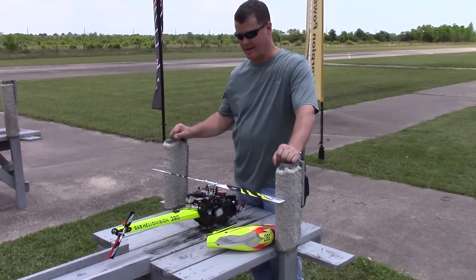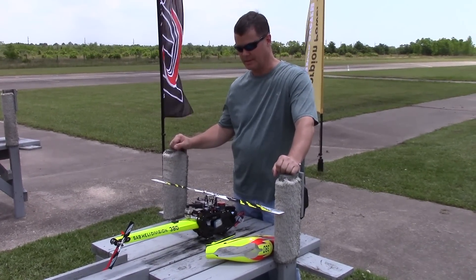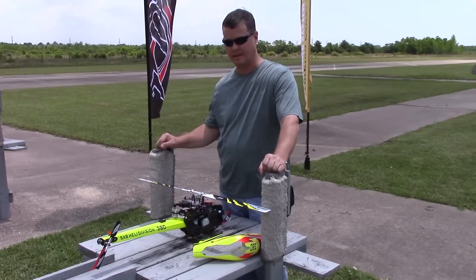Hi, I'm Brent Powell. This is the Goblin 380, and what I have on here is the gyro system, the Skookum 720, the black edition.